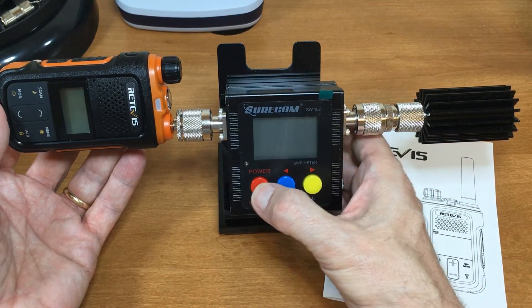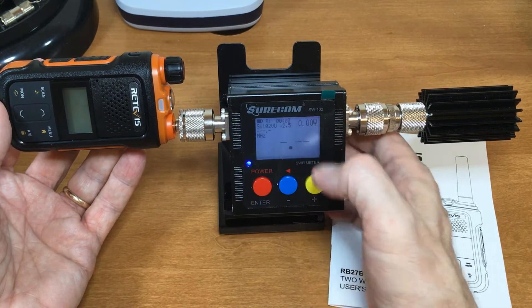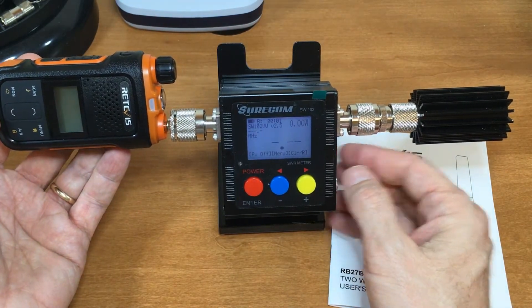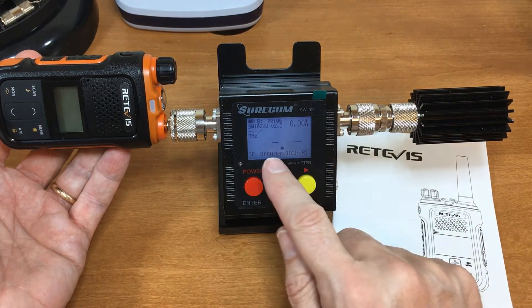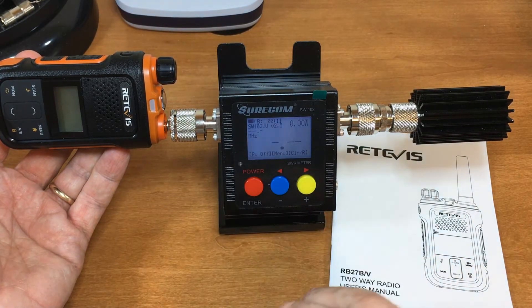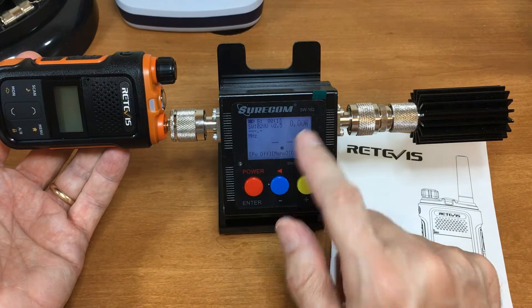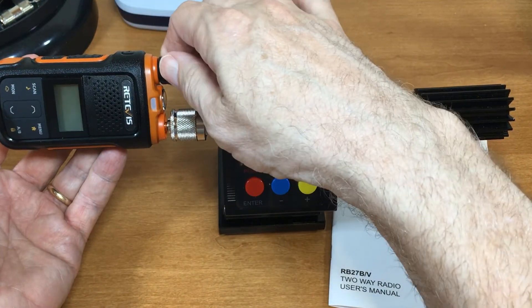You press and hold the power — you've got to hold it longer than you think. Stuff came on, so I can leave it there. Your watts will be right here, your SWR will be here, and the megahertz you're transmitting on will be right here. So what we're looking at is the watts — SWR should be one-to-one or very close.